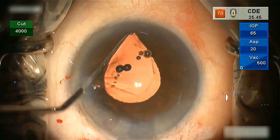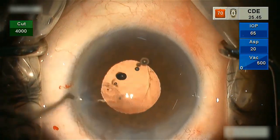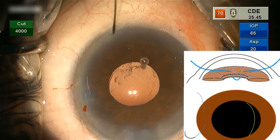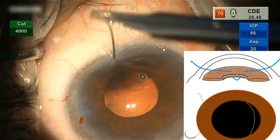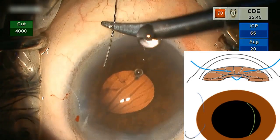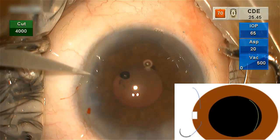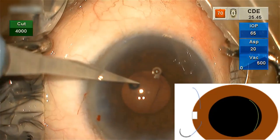Here we show you how to approach a case where only half bag support is present. A 10-0 prolene suture on a long curved needle is passed through the cornea, iris, and then externalized. The suture bites have to be placed in the mid-periphery of the iris. A paracentesis is made in between the two suture bites.